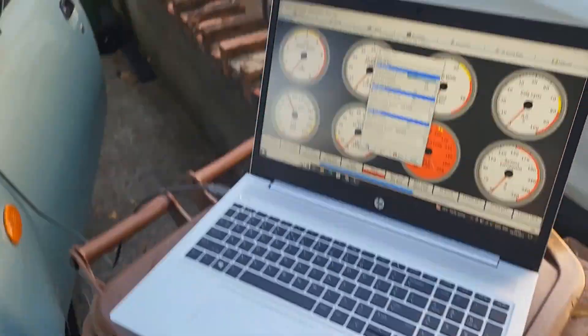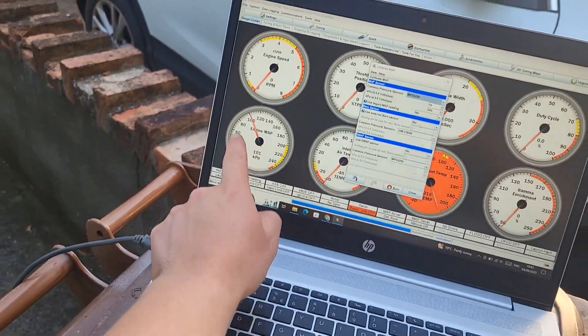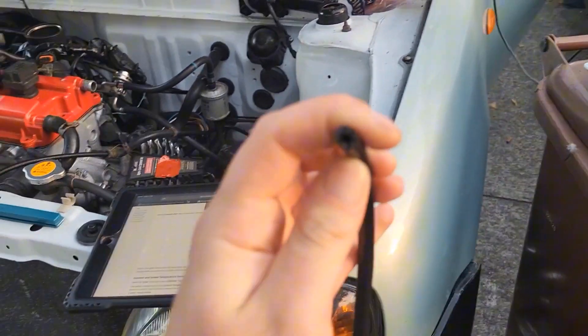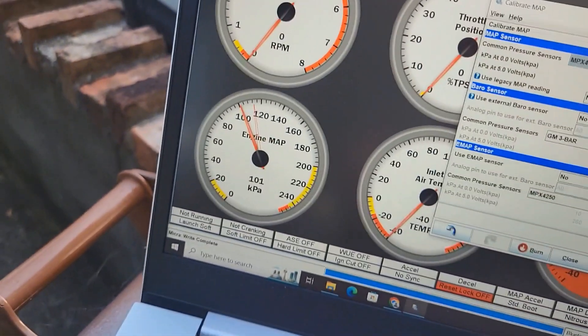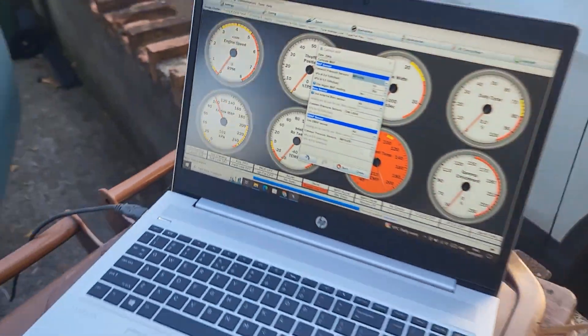Right, we're outside with the laptop on the wheelie bin. I've calibrated the manifold absolute pressure sensor so it's roughly on 100 — I selected the right one and it was very easy. This hose goes to the sensor, so if I blow into it the reading should go up, which it does, and if I pull air out of it the reading goes down — so that works.